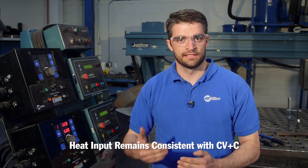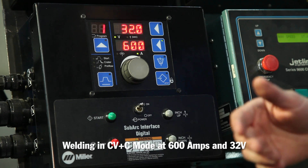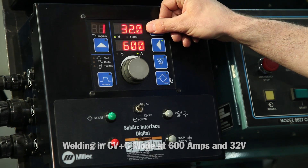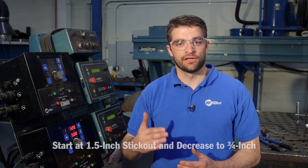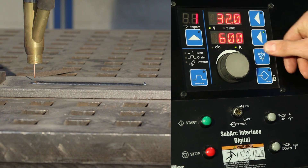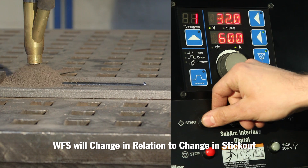This is the beauty of CV plus C — you consistently maintain a heat input. For this demonstration, I will use CV plus C mode to preset 600 amps and 32 volts. In the same case, we're going to start with an inch and a half stick out and decrease to three quarter inch. This time, we'll watch the wire feed speed change in relation to the change in stick out.